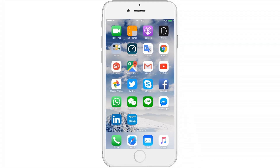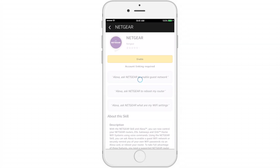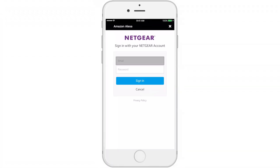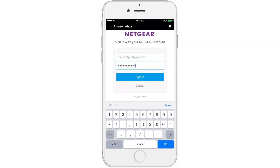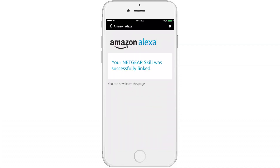Now you are ready to link Alexa to your router using the same credentials. On the Alexa app, search for the Netgear skill and select Enable. Your account will now be linked. Enter the same sign-in used for the remote Genie. Alexa and your router are now ready to have a conversation.